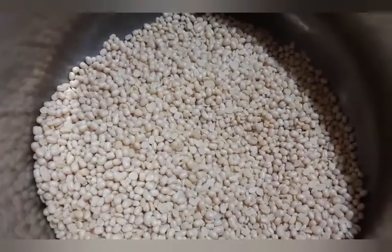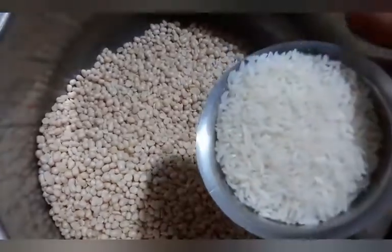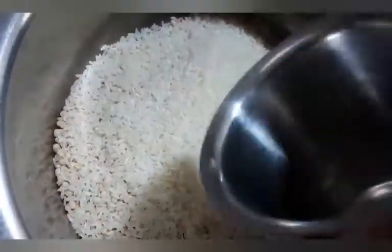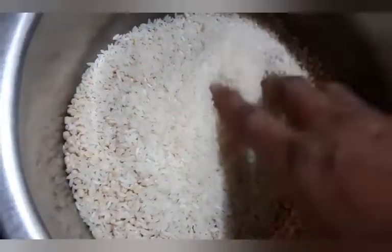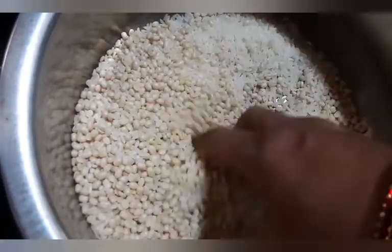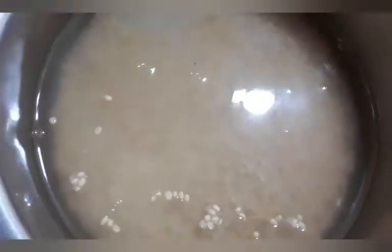Once I turn it around, I will add the food. I'll add the food when I turn it around. When I turn it around, I can change the food. I will be using it for the sauce.